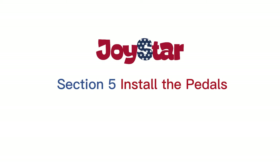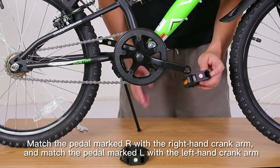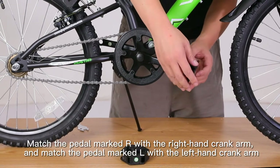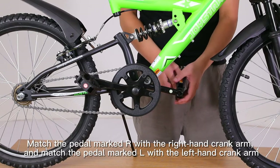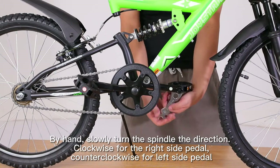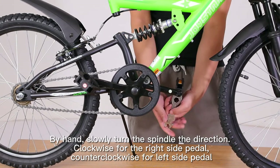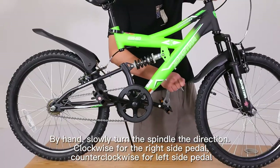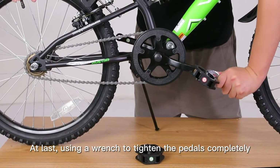Section 5: Install the Pedals. L means left, R means right. Match the pedal marked R with the right-hand crank arm, and the pedal marked L with the left-hand crank arm. Place the threaded pedal into the threaded hole on the crank arm. By hand, slowly turn the spindle — clockwise for the right-side pedal, counterclockwise for the left-side pedal. Finally, use a wrench to tighten the pedals completely.